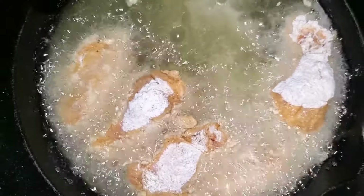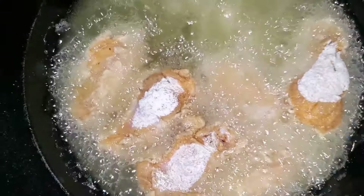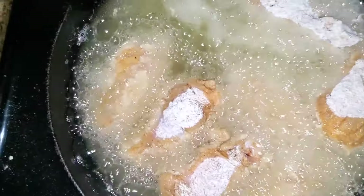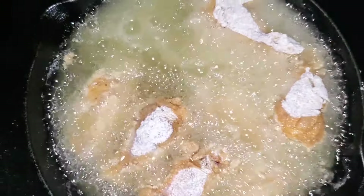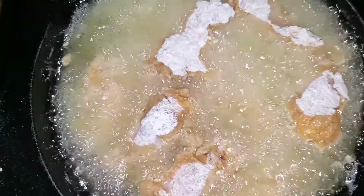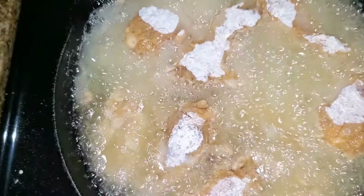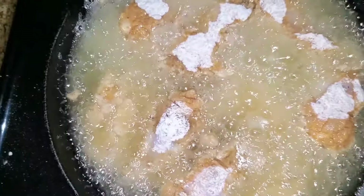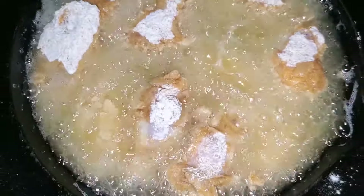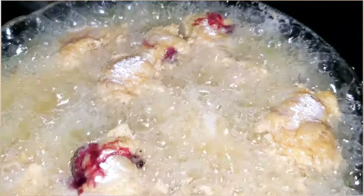I don't know why I didn't put gloves on earlier. I want this to cook at a certain speed because I do not want it to burn, but I want the chicken to be done.